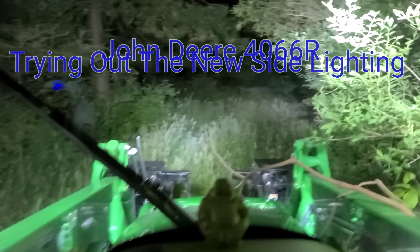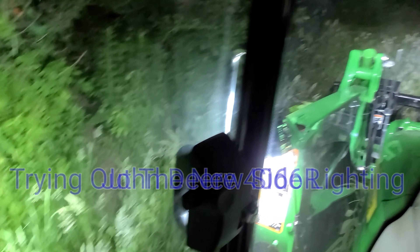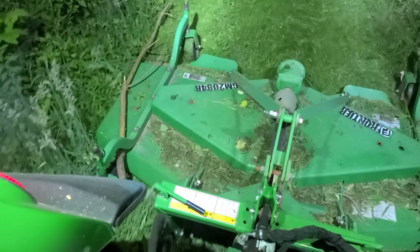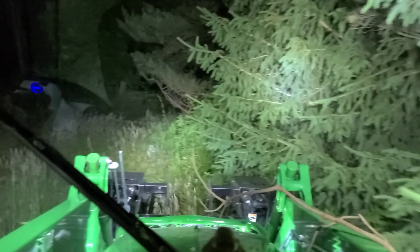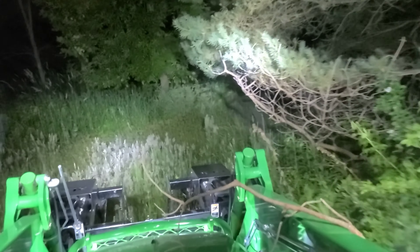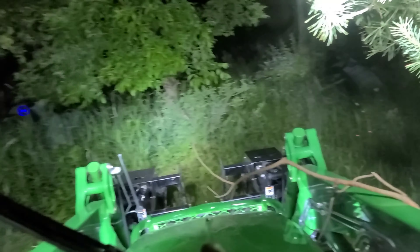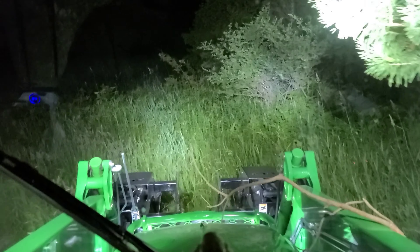All right, doing a little mowing here. First time with my side shooter LED lights. Just running the Gating Orange Frontier Finish 4. My brush hog is out of commission, so seeing how this will handle the tall grass, but clearing here.